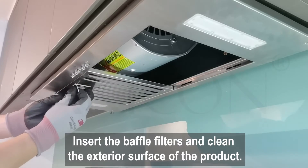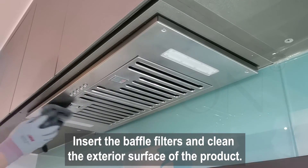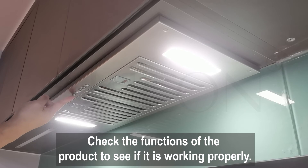Insert the baffle filters and clean the exterior surface of the product. Connect the power and check the functions of the product to see if it's working properly.